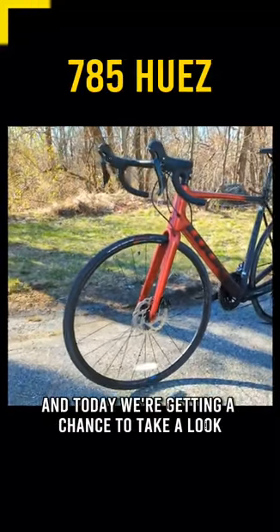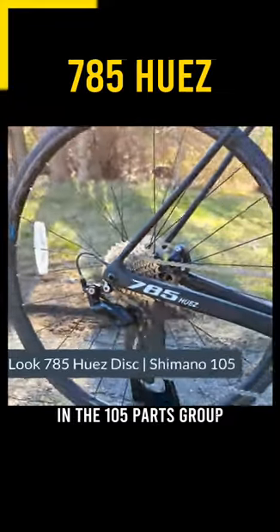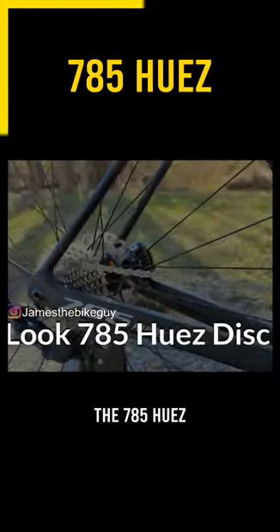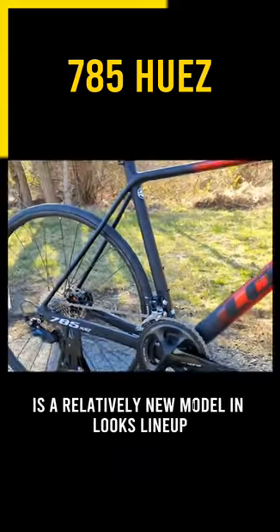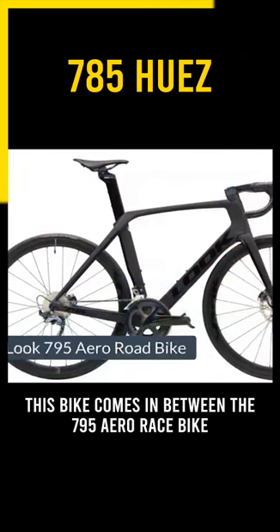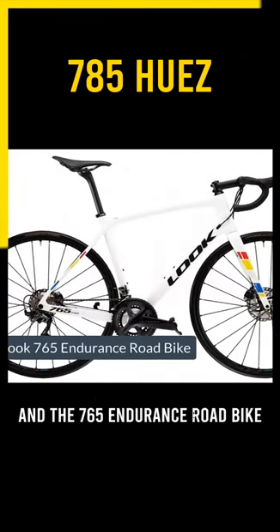Today we're getting a chance to take a look at the beautiful Look 785 Huez in the 105 parts group. The 785 Huez is a relatively new model in Look's lineup, coming in between the 795 Aero race bike and the 765 Endurance road bike.